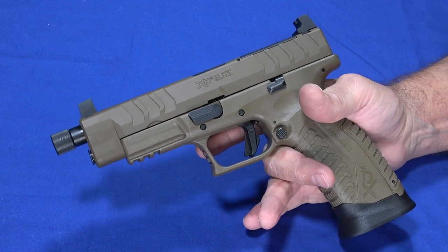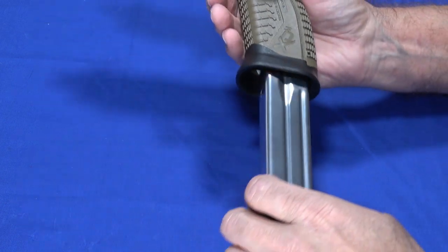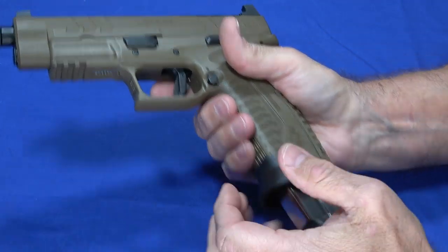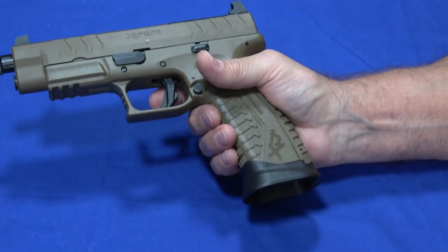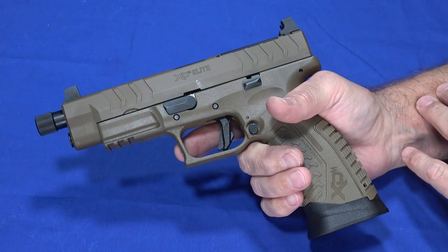Overall, it was fun having it at the range — comfortable and easy to work with. The mag release works well and really gets that magazine clear; they drop right out and are nice and smooth, so in a fast reload scenario you'll have no problem getting the old mag out to make room for the new one.